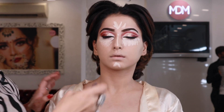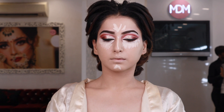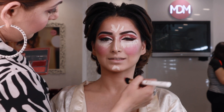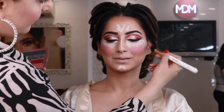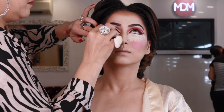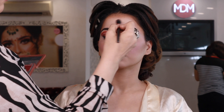Now we have done the concealer — we used a concealer in a light shade to highlight areas. I have used cream blush and blended it well with a blusher brush. This cream blush gives a doll-type inner glow look. Now we will blend the under-eye concealer and add highlighter.